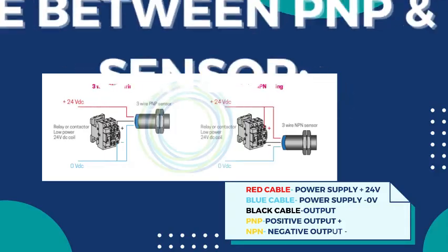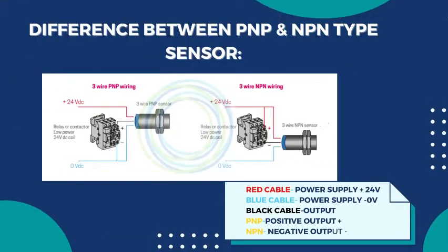Now let's talk about the difference between PNP and NPN type sensors. Here you can see a diagram of 3-wire PNP wiring and 3-wire NPN wiring. There are 3 cables: red, blue, and black. The red cable is for power supply positive 24 volt, the blue cable is for negative, and the black cable is for the output wire. In a PNP sensor the output is positive, as we have seen, while the NPN sensor has a negative output. So basically, NPN sensor output is negative and PNP output is positive.